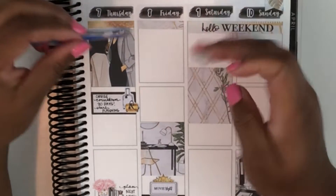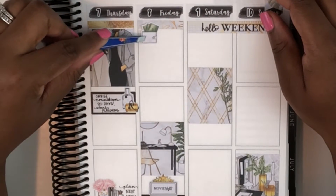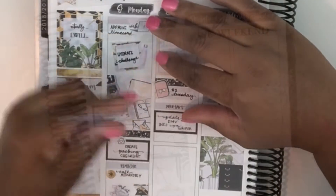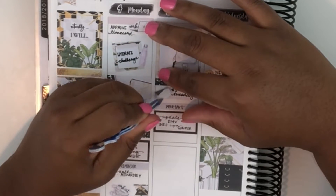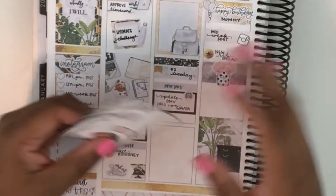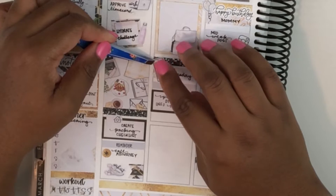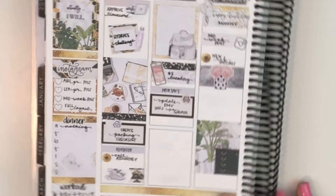And then on Friday I'm putting down a washi strip from the kit along with this cute little wallet sticker from GP Sticker Studio and marking that it is payday. And this is where I decided to change my mind about the sticker from Tuesday because I realized I had this adorable little Etsy sticker on a freebie that I came across and I was like that would be so cute for marking $2 Tuesday. So I decided to swap it out and that is from Planning Roses.